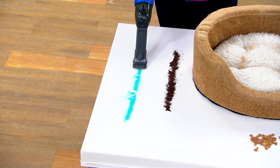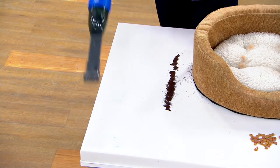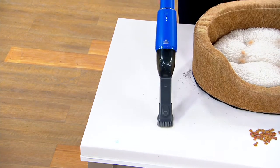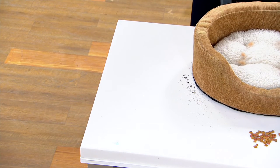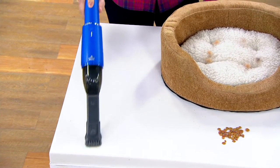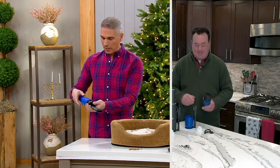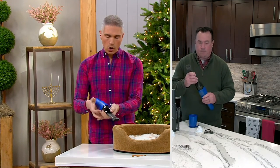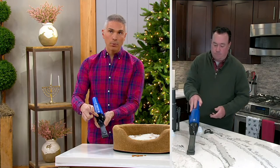You might bring the big vacuum out once a week, but this is the vacuum you bring out two or three times a day. It's a gift of time and convenience — it literally picks everything up in two seconds and houses all the crumbs right on board.